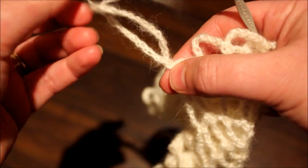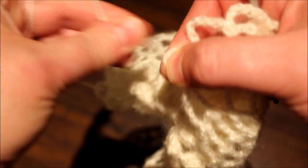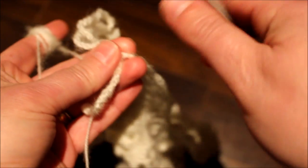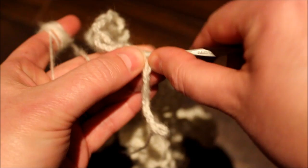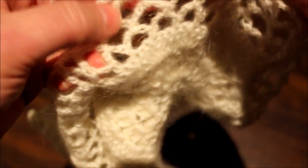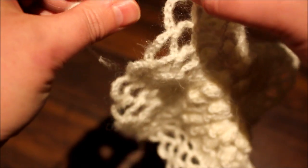I twisted it — it's supposed to be the other way. Hold this, turn this work like that. So I'm going to start and have it this way. Perfect. Be careful not to twist your work again like I did.